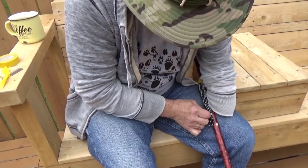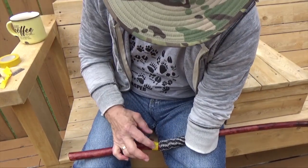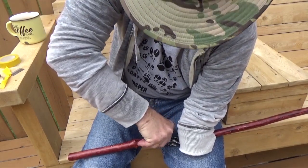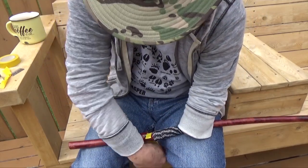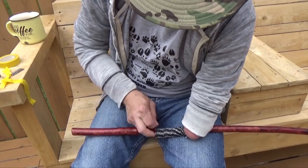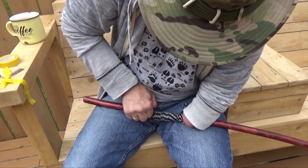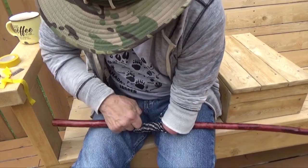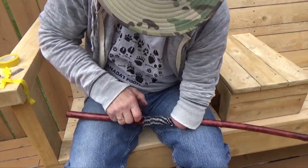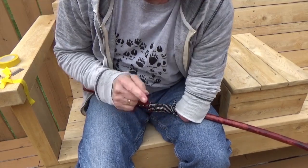I'm going to pass the end of this string through this loop, continuing to hold tight. I'm going to release the cord up here and remove this tape. Now I'm going to pull on this cord to tighten up that loop. I'm going to make sure I don't spill my coffee. Okay, that was pretty snug — I'm going to go get a pair of pliers to grab hold of this and pull it harder.